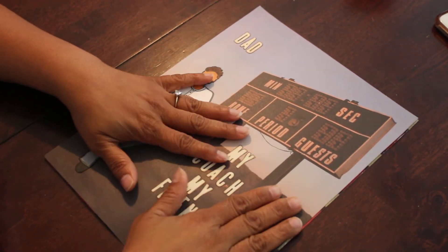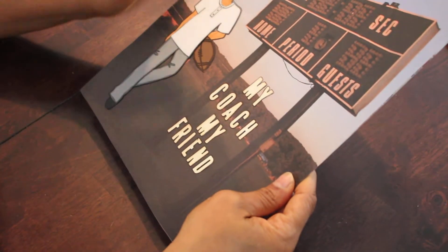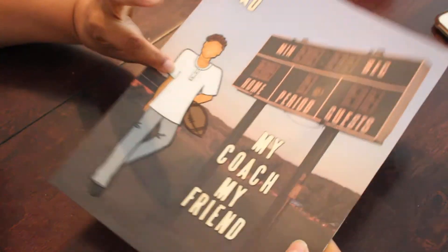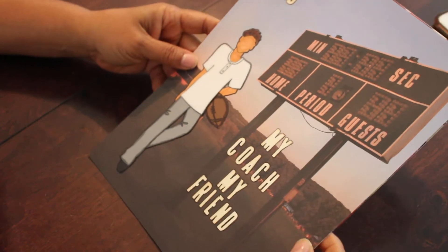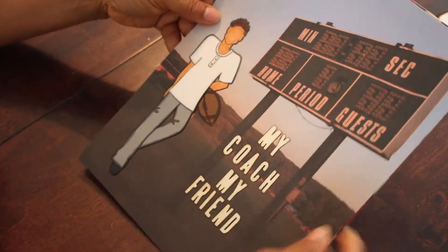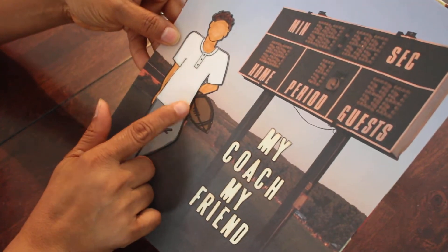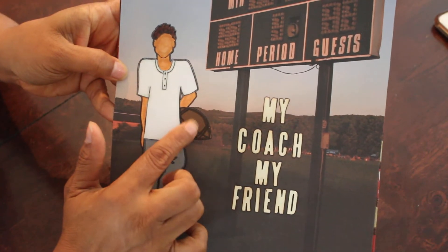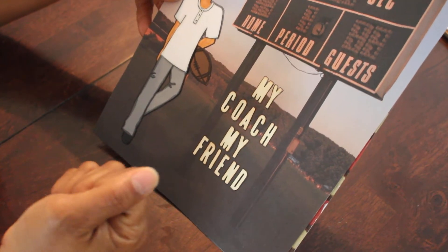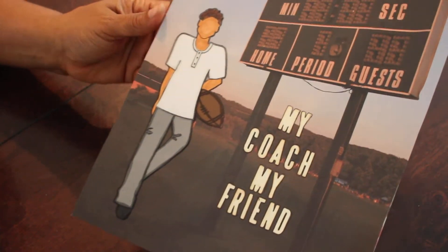I couldn't find my napkin paper that I wanted. Anyway, these layouts are nine by twelve. This first one features the Adam doll — he's the only adult male doll they have right now. The paper was a Color Box paper with a little football scene, and I used a Julie Nutting accessory stamp of a football. I punched out letters with my Martha Stewart punch — it says 'Dad, My Coach, My Friend.'